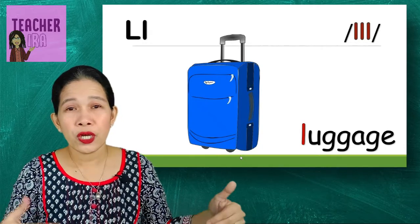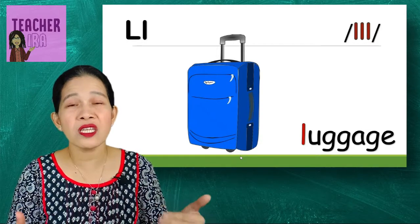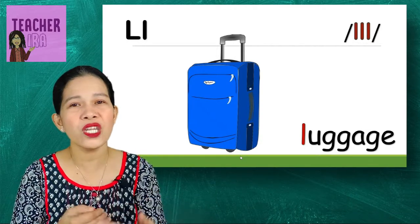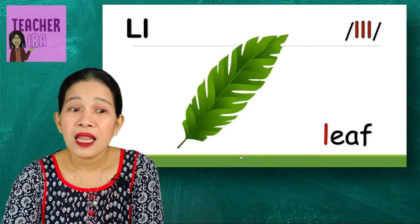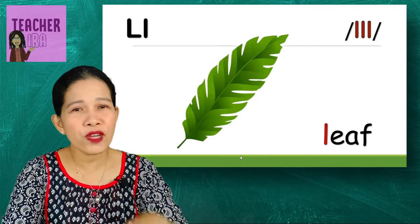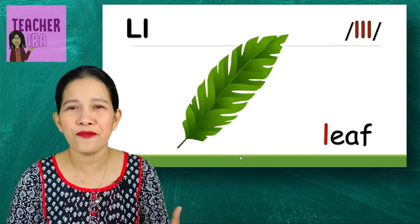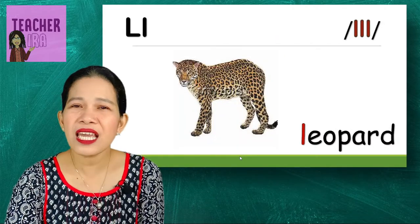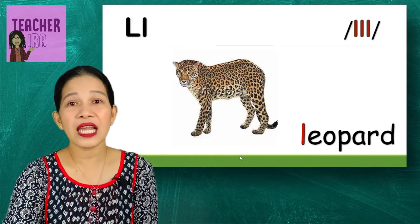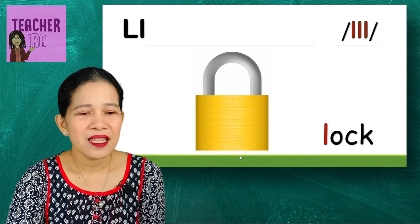Luggage — this is very useful especially if you go abroad or to far provinces and you need to bring so many things with you. That's a leaf — if it's just one you say a leaf, but if you have plenty you say leaves. This is a leopard — look at the colorful leopard.